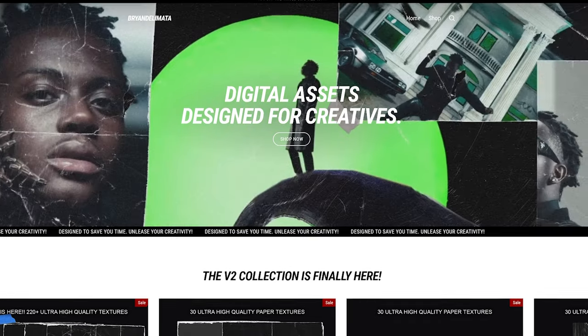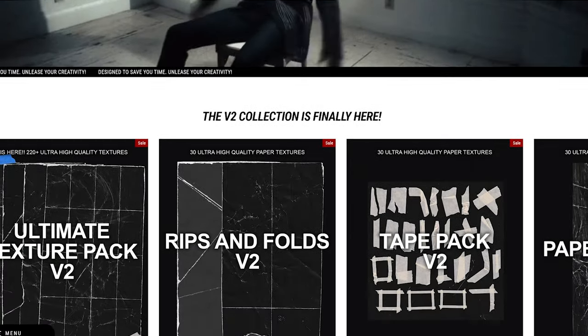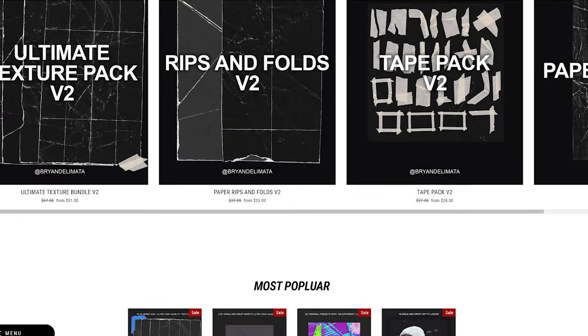That's pretty much all I got for you in this one. If you made it all the way to the end, I appreciate you. If you haven't already, like, comment, subscribe — do all that YouTube stuff. If you want the Texture Pack V2 with the discount, click the link in the description and use code MEEK at checkout. Follow me on Instagram, Twitter, and Twitch — I try to stay as active as possible. That's all I got — peace!